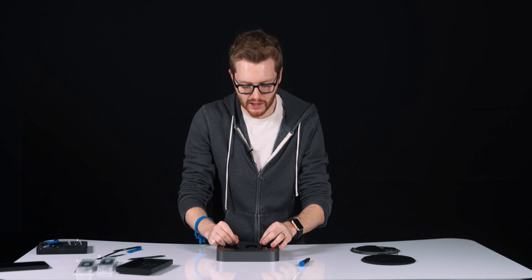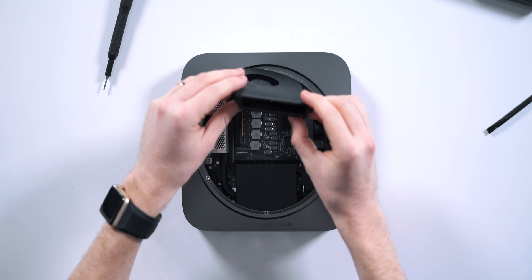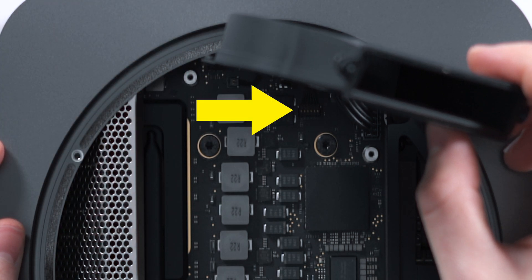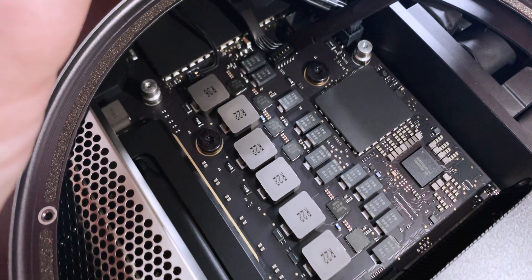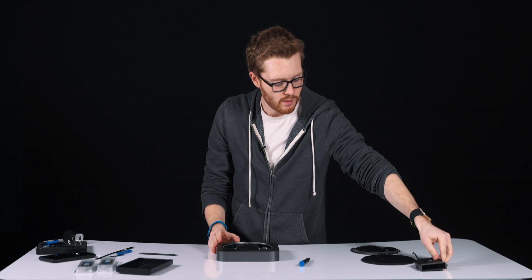With those unscrewed, we're going to lift the fan exhaust up just enough that we can get to the cable underneath. This is another very fragile cable, so just be careful. You want to get this thing up just enough so you can see the connector underneath. We're going to use a spudger or tweezers to lift up and disconnect that fan cable from the Logic Board. One side is disconnected — take this off to the side, and we're getting closer.